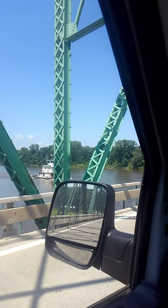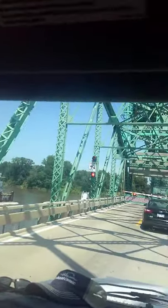Here's the tug coming at Illinois River. This is Illinois 100 and one of the few drawbridges still active.